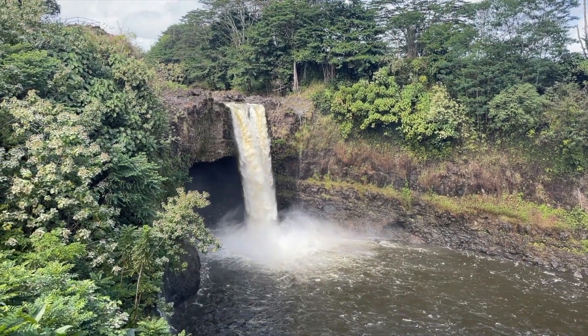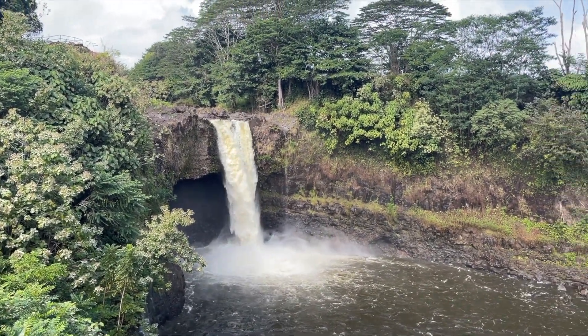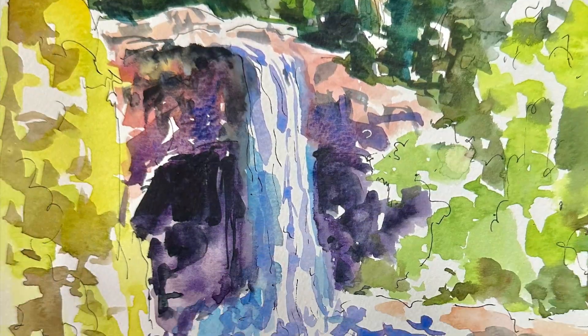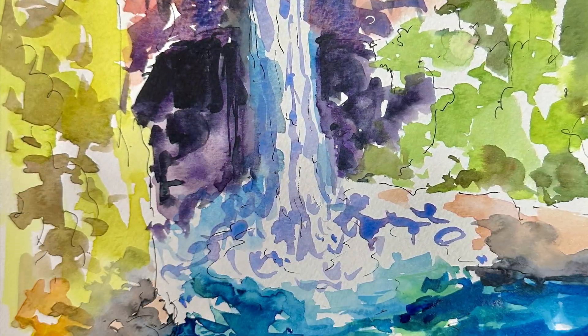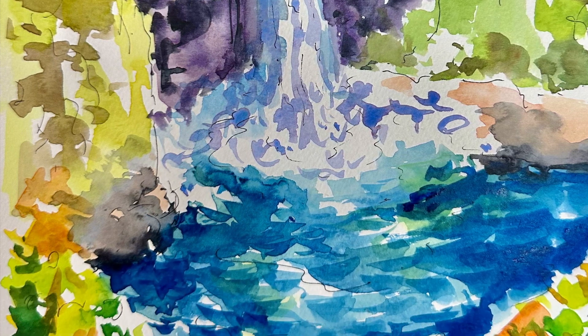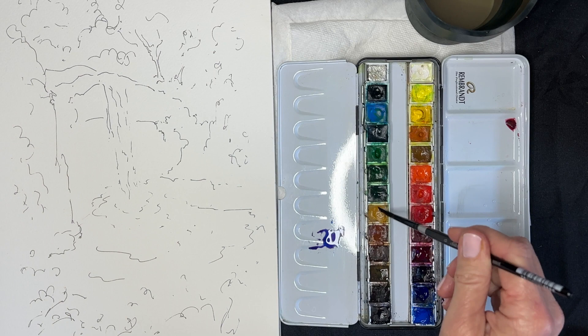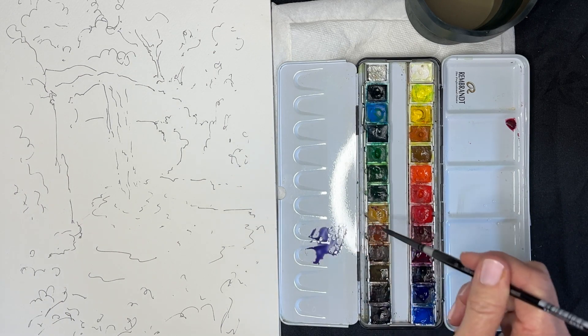Hello everyone! Today I'd like to show you how to paint a watercolor of Rainbow Falls in Hilo, Hawaii. Hilo is located on the Big Island of Hawaii. I'll demonstrate how to compose and brighten the colors of this beautiful scene.